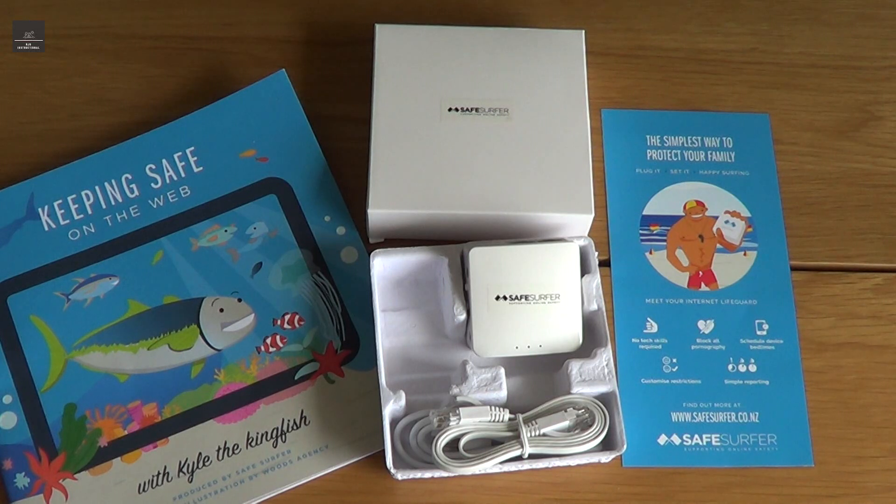Hi there. Internet security is quite a big concern these days. With the level of adult content now on the internet, trying to keep your family and your kids safe is getting more and more challenging.